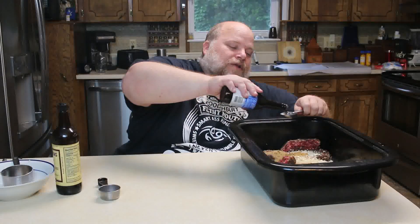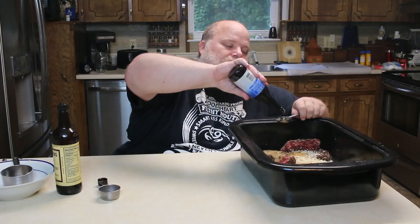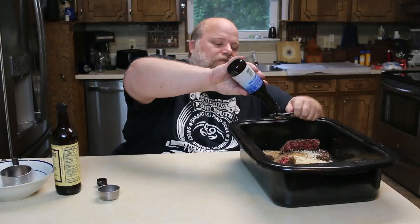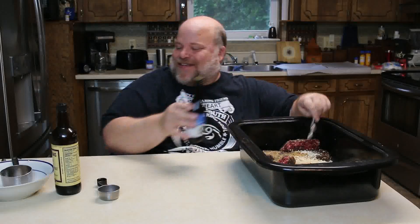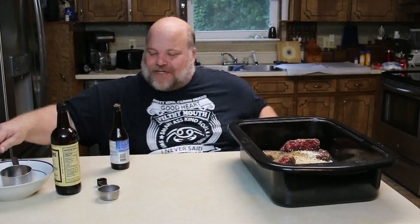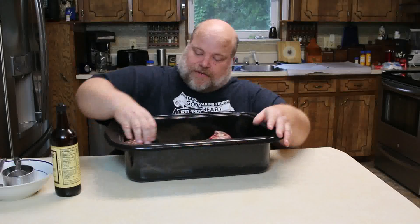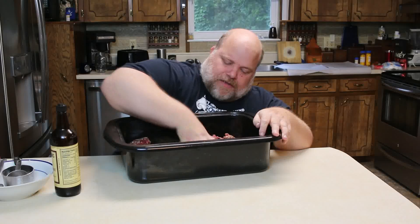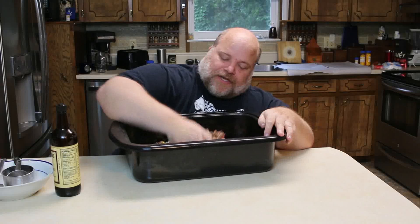You're just gonna give it a good mix, and the only way to really mix this is by hand. I'm not gonna make you watch me do this, so I'm gonna fast forward.